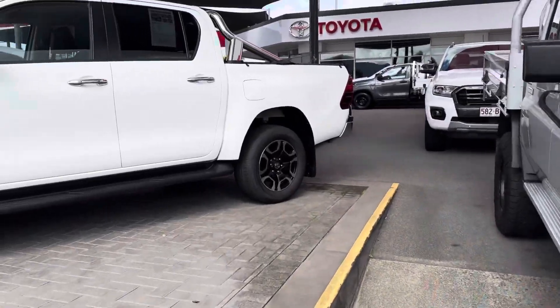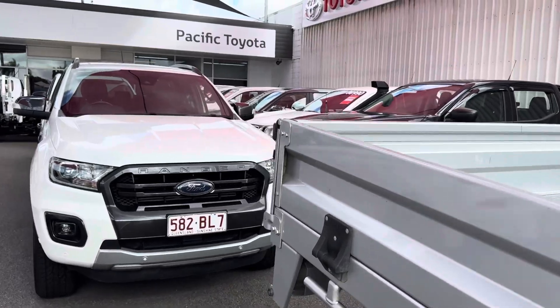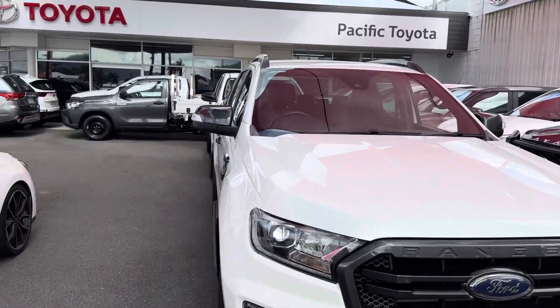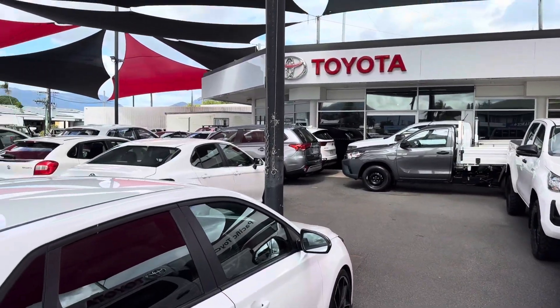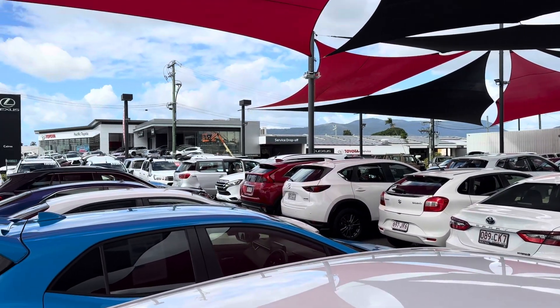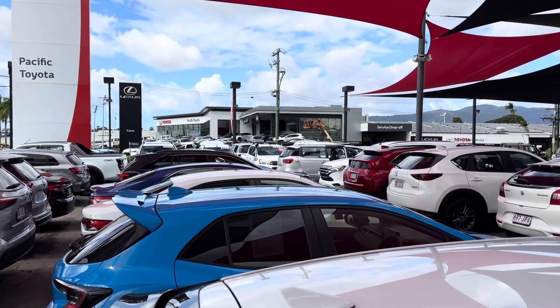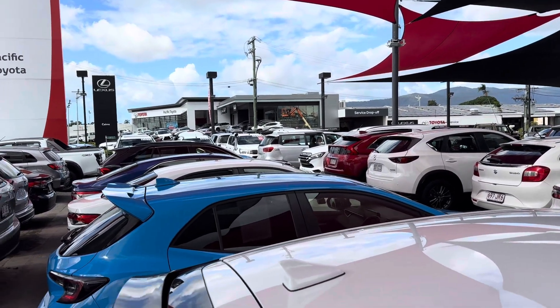Before I take the virtual tour for you, let me give you a quick tour of my yard here in Cairns. If you haven't been here before, where I'm standing is one of our two pre-owned dealerships — we hold over 200 plus cars at any given time, making us one of the biggest pre-owned dealerships. Across the street we've also got the brand new showroom, lecture showroom, as well as service and parts behind it.